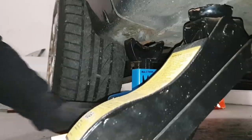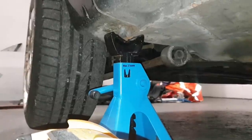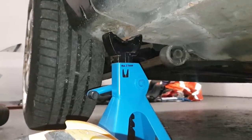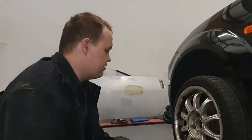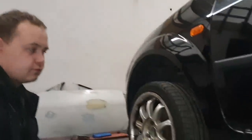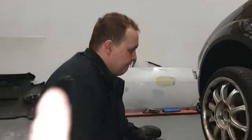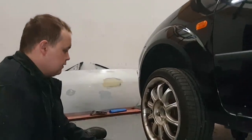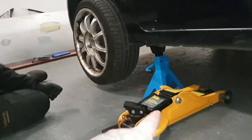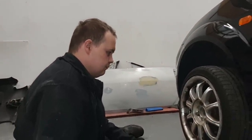Jack is demonstrating — you can see he's on the sill jacking it up, then the axle stand goes underneath directly behind, closest to the wheel. Drop the jack onto the axle stand and give it a little push to make sure it's all secure. While the car is jacked up, you can also check for rust under the sills.